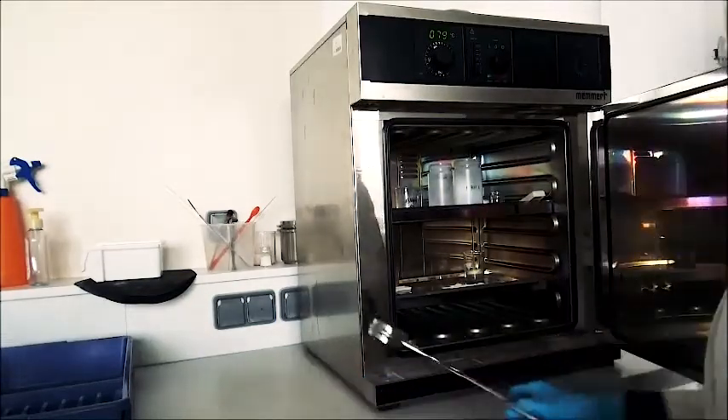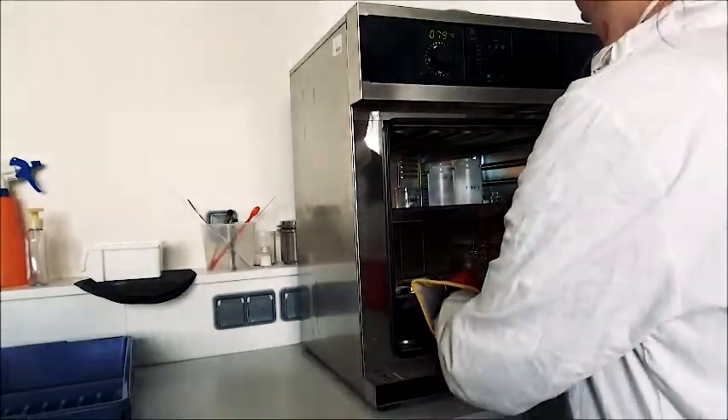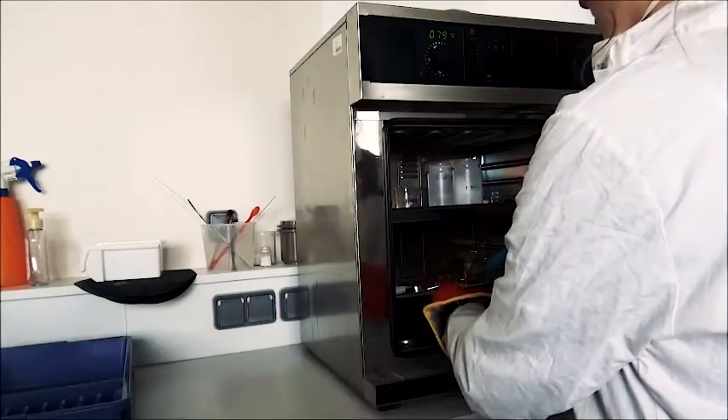Make sure to be ready with gloves and tongs. Open the door and take back the watch glass.